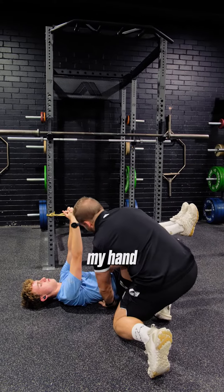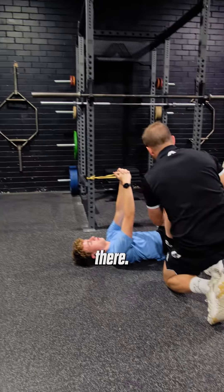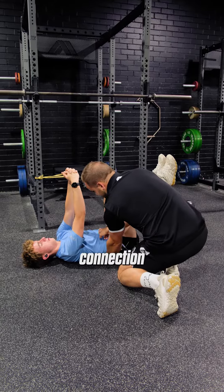You're going to try and squash my hand for me. There we go, now we're talking. See how we're really tense there? Now we can start to drop down. Good, come back. Let's not lose connection here.